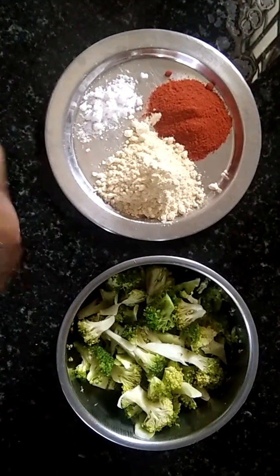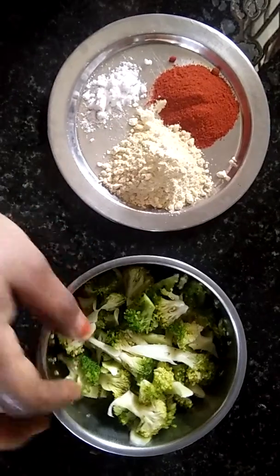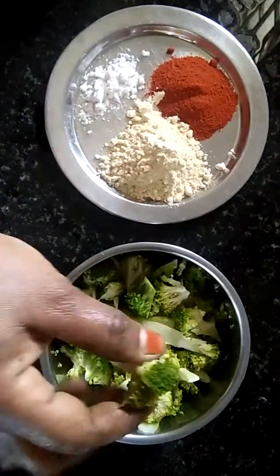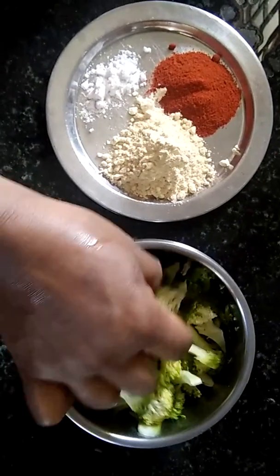This is called Broccoli Chilli. I will add some olive oil.